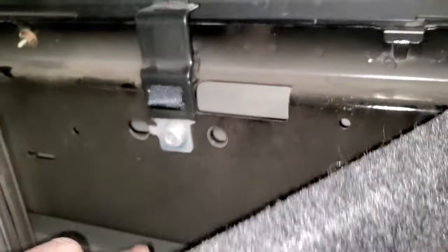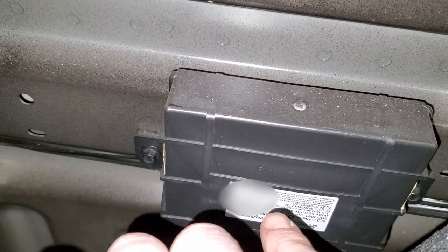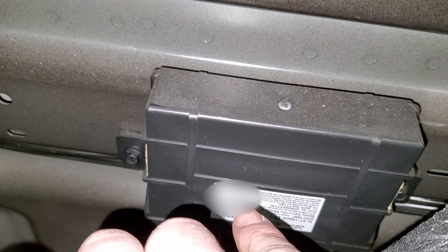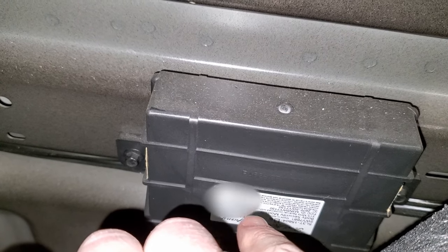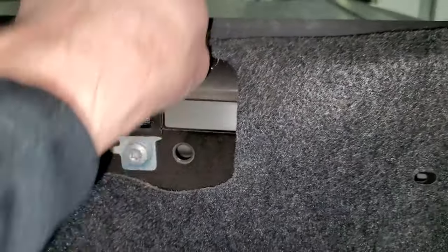Once you get this down like that, you're going to have the box right there and your code is going to be right there. It's going to be upside down — it's blurred out in this video because this is a lot vehicle — but the code is right there, upside down, and that is your factory door code. That's the code you're going to use to program your own door code if you want.